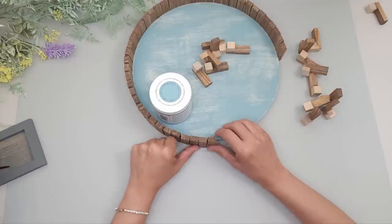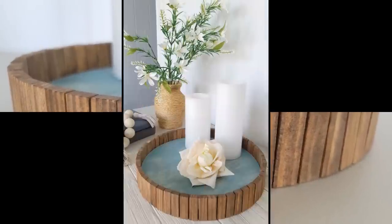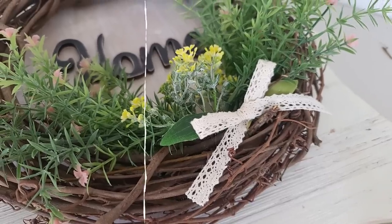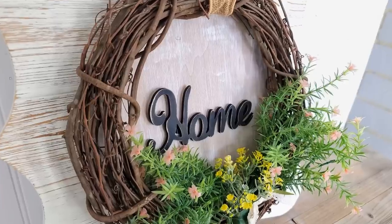Once everything was done I turned it over and secured the blocks even more with some hot glue, and this DIY is done. Thank you so much for watching. If you enjoyed this video please hit that like button and subscribe if you haven't already. Have a wonderful week — until next time, bye!